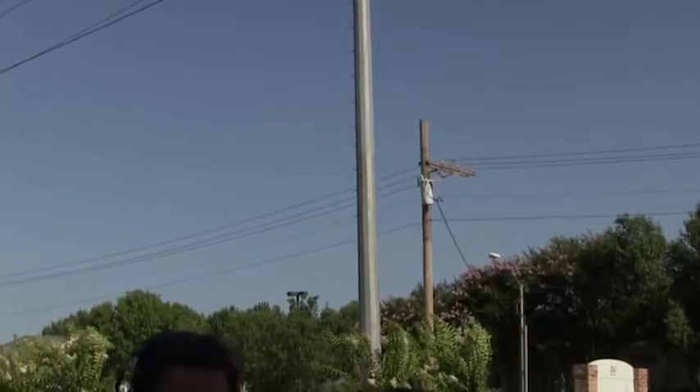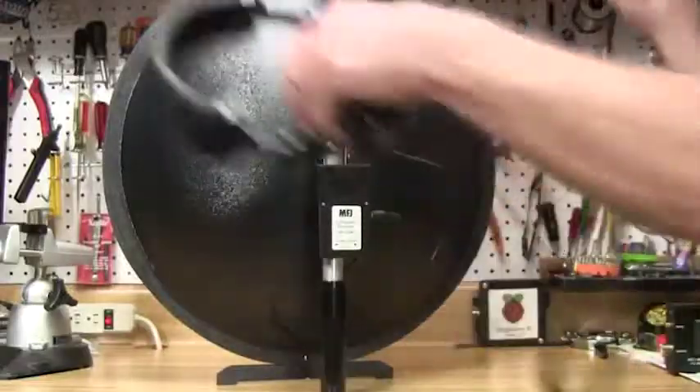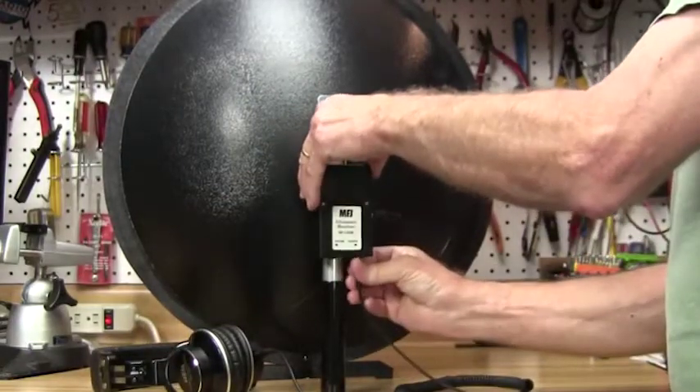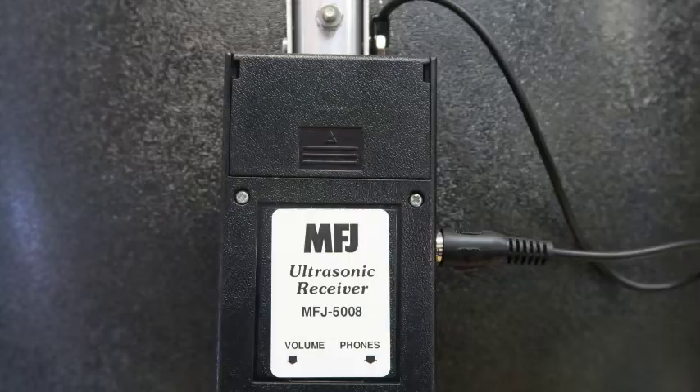Not only can you use the MFJ5008 to find power line noise sources, you can also listen to a wide variety of natural sounds. In the ultrasonic range you can hear bats, birds, and insects. The MFJ5008 can give you a whole new perspective on the wildlife around you.